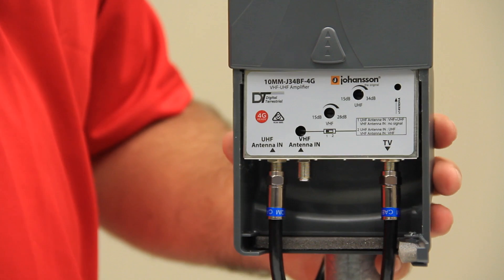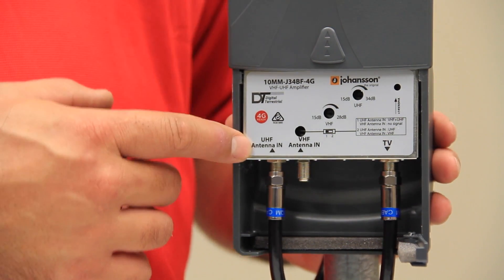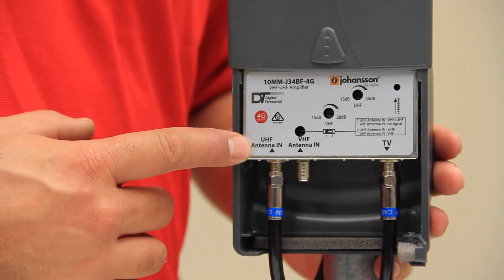It is powered by 14V DC power only — it is not compatible with AC power supplies. It has a non-corrosive circuit board with high quality components.